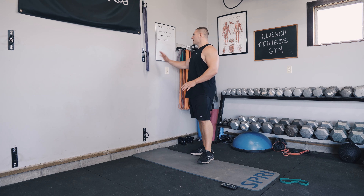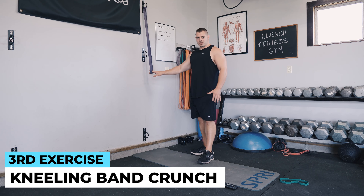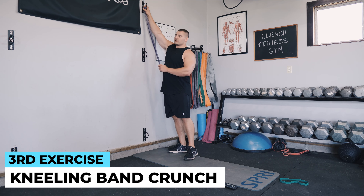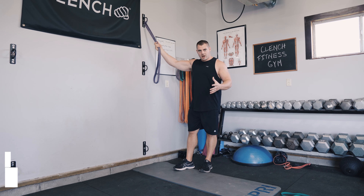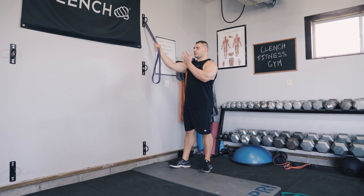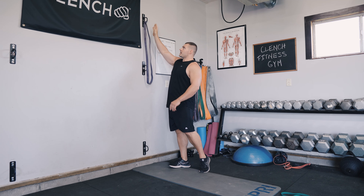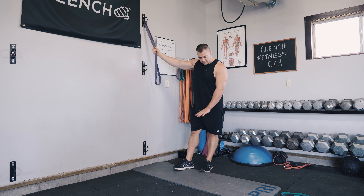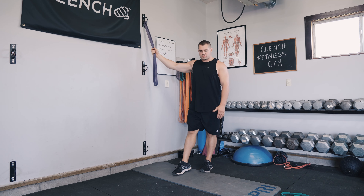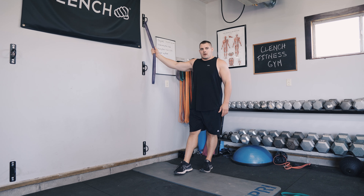We've got a one-minute break. The next exercise is our kneeling band crunch. Grab your 41-inch band and loop it around your anchor point — you can use a door strap. Clench Fitness sells a door anchor you pinch in the door, which gives you the same high anchor point. It's also nice to have a mat if you're on a hard floor. We've got about 30 seconds left.